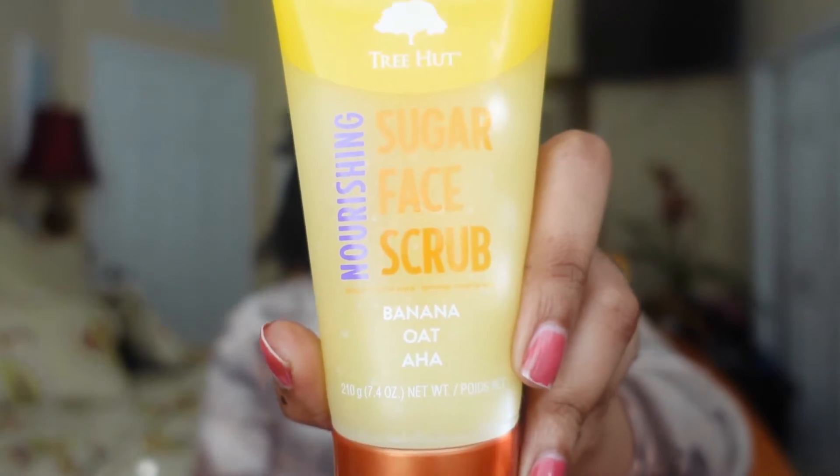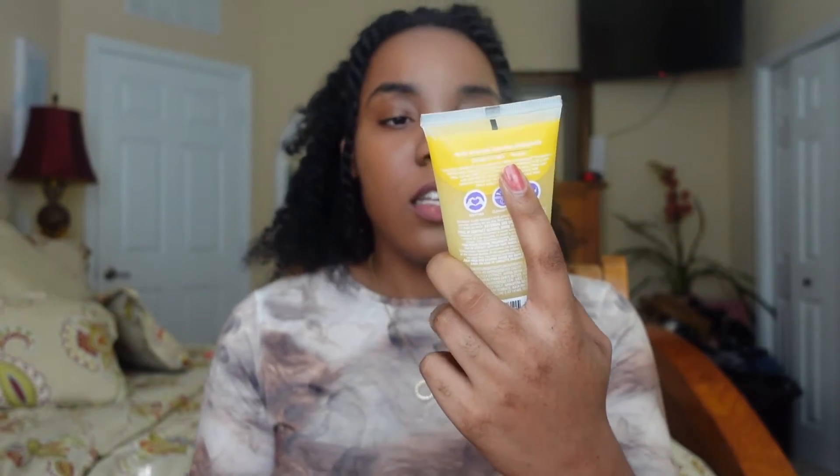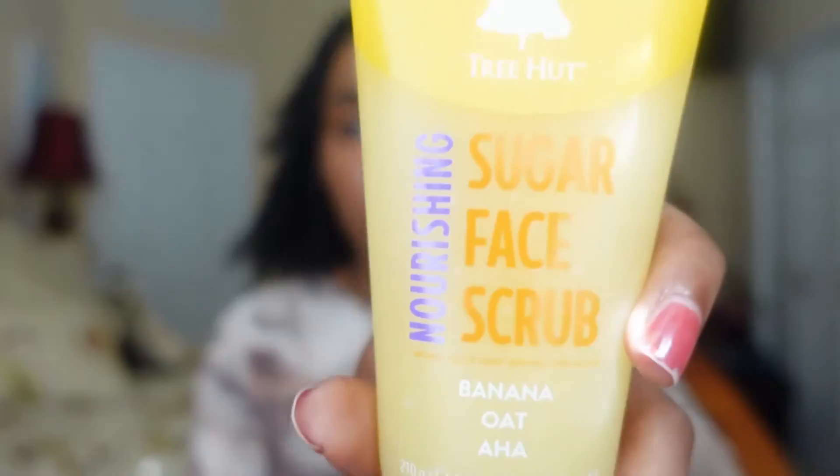First things first, they have this banana oat — that's the scent, I mean. So this is the moisturizing sugar face scrub. Now all of these do something different, so I'm assuming you need all of them, because this one is the moisturizing one. The banana oat is the moisturizing one. I don't know how I feel about the banana one on my face, but we're going to figure this out.